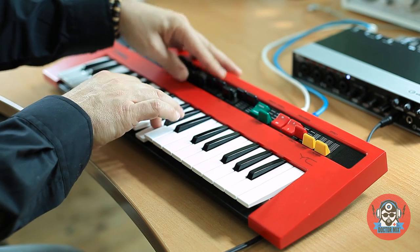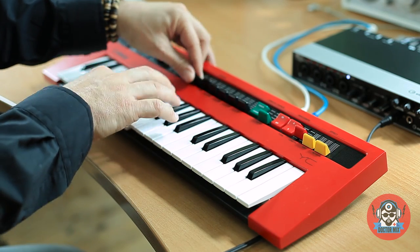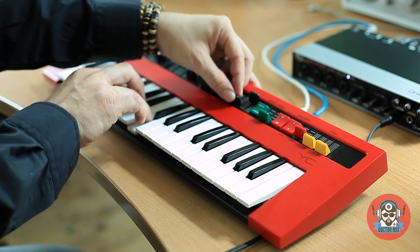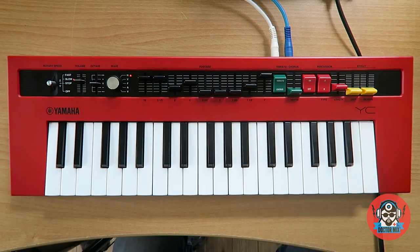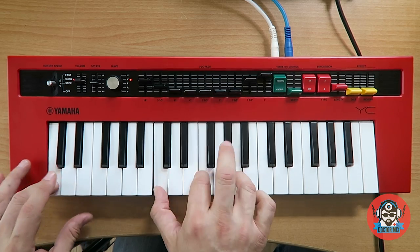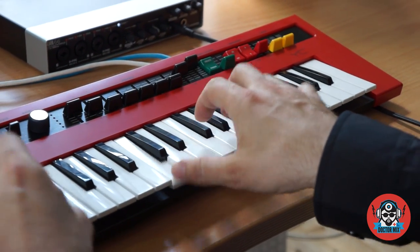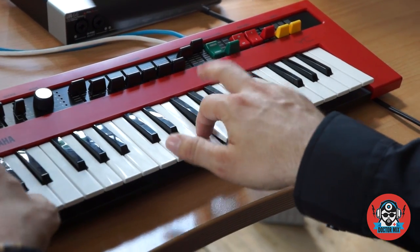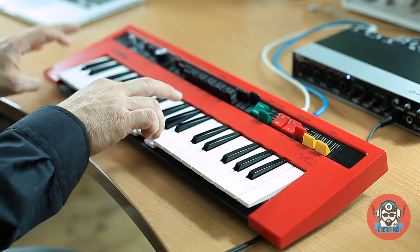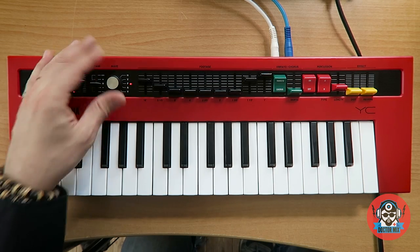Let's do it like this... Let's try a surf sound — I will go for the Vox and do it a bit like this. We can turn it off altogether. And this is a typical sound from the 60s and 70s. Let's try the Farfisa.